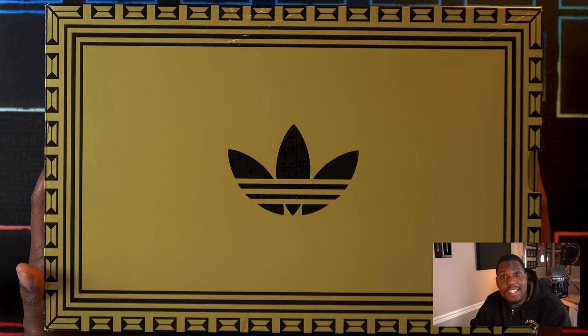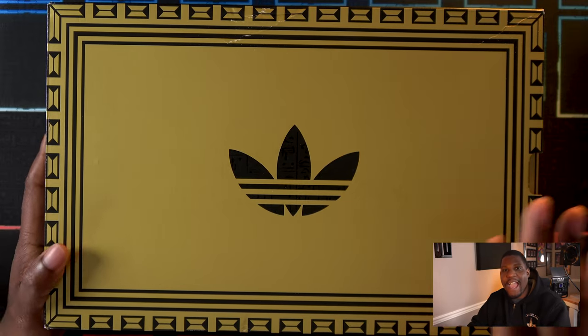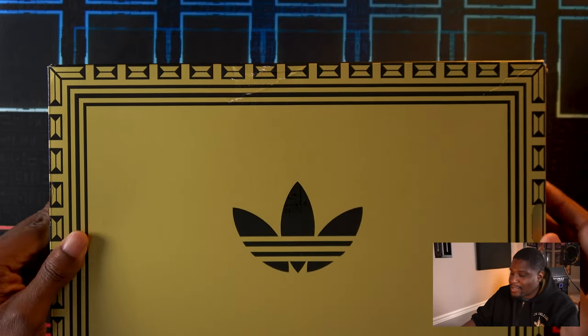All right, guys, I have here the Adidas 2023 Yu-Gi-Oh! Collab. This is the Addi 2000 Yugi's World, and they come in a Millennium-inspired box with the Adidas logo.